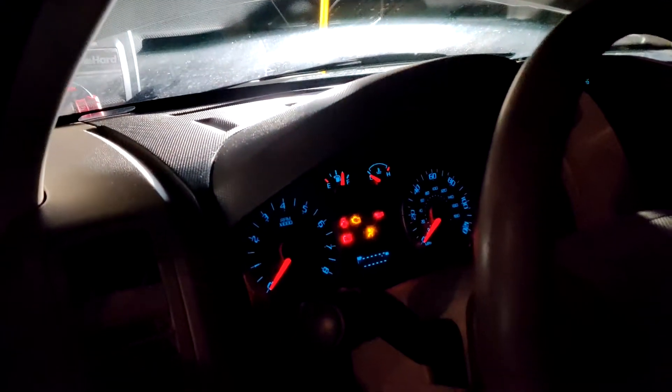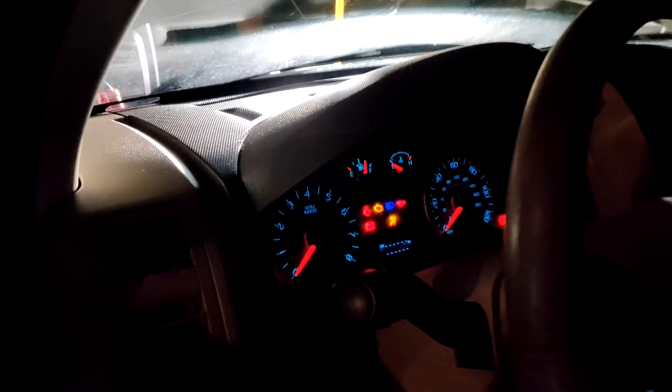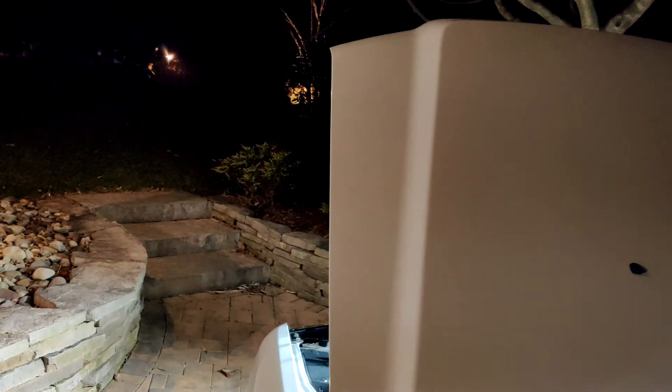Let me test the blinkers. Yeah, they work — have a turn signal. This is really good news.